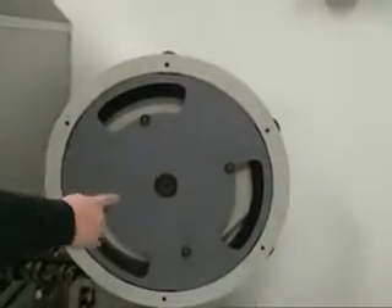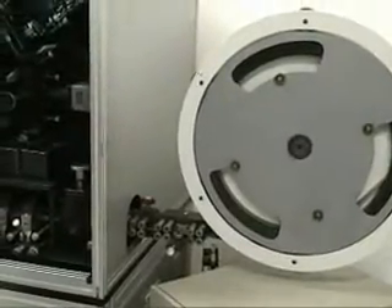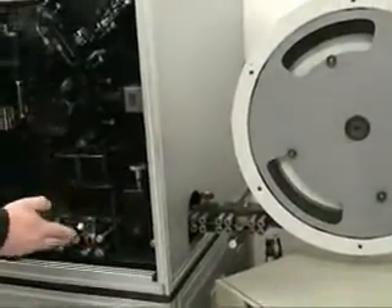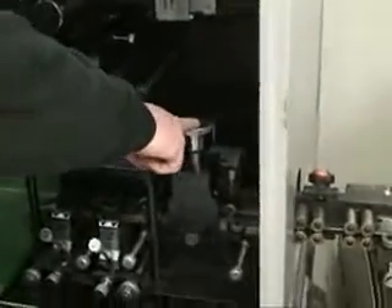It's fed off a coil. The coil sits on the back of the machine here and runs through. Instead of being vertical, it's now horizontal. It comes down into the stage here. Here are our feed rollers and our feed motors. This is what drives the rule in and out of the processor.